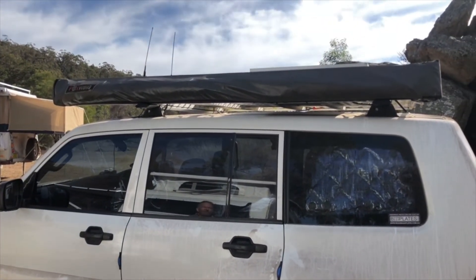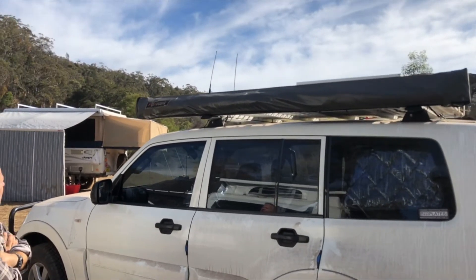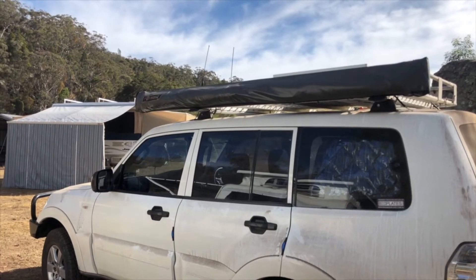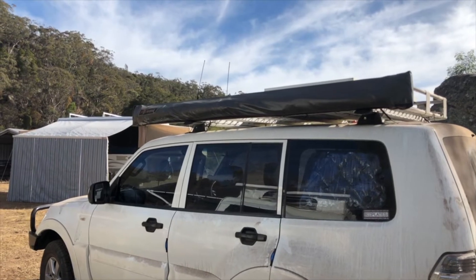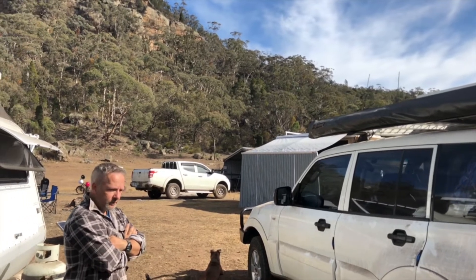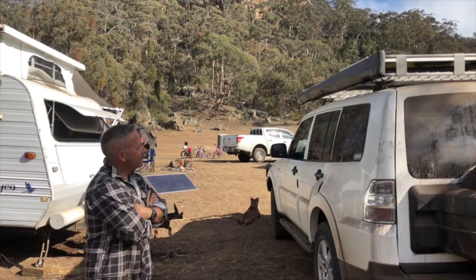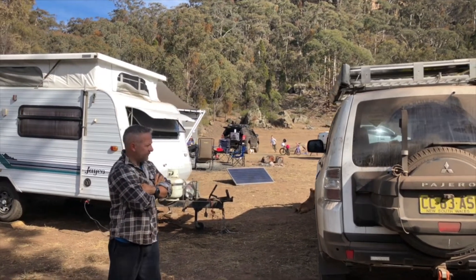You've got a Foxwing up there? I certainly do. It's a Foxwing 270, the Oztent slash Rhino Rack, which is brilliant. I picked it up second hand but all but brand new. That's got to be one of the best things I've put on the four-wheel drive — absolutely brilliant. I'll put a link to Brett's channel so you can see it open. Brett and I are going to do a comparison between his awning and my awning, which will be on his channel.